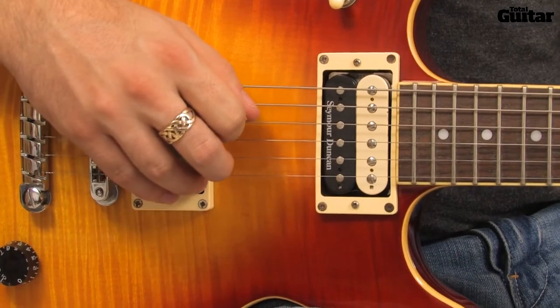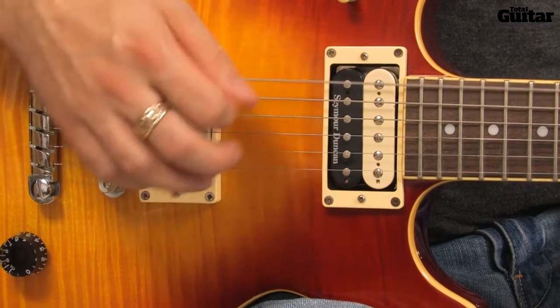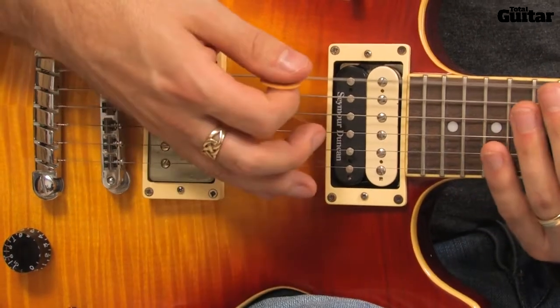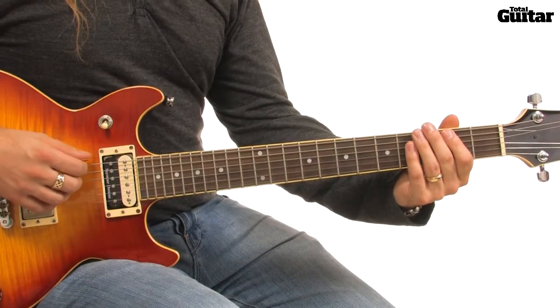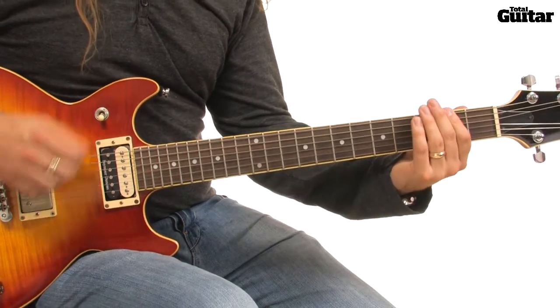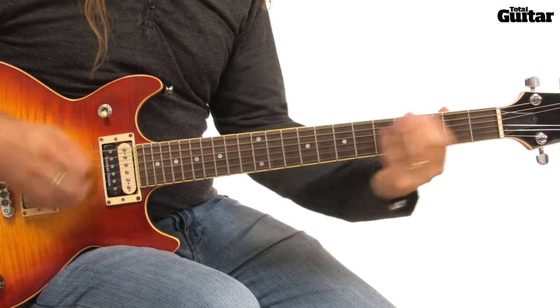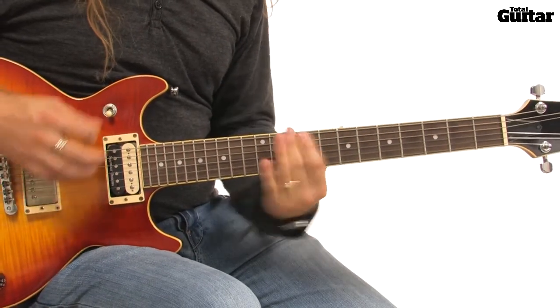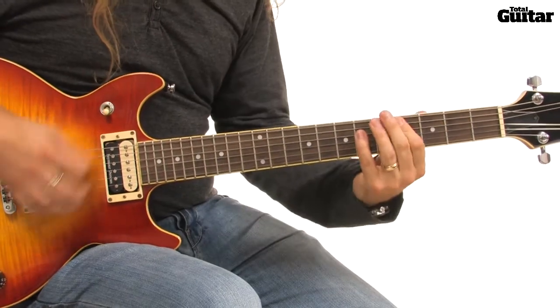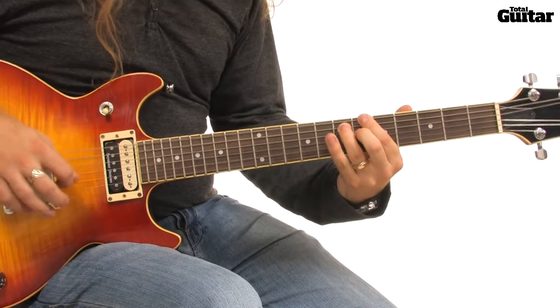Strum this phrase with up, down, down, down. Once these sections are played, repeat the first two phrases again, ending on a high F power chord.